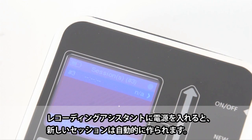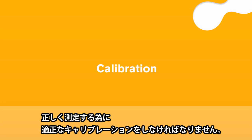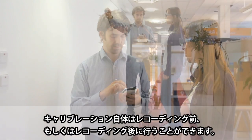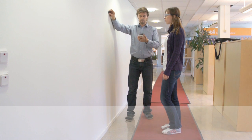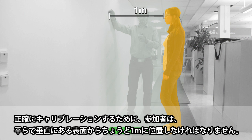A new empty session is created automatically when the recording assistant is started. For the eye tracker to work, it must be properly calibrated. The calibration can be done either before or after the study. In order to calibrate, the participant has to be positioned exactly one meter from a flat, neutral surface, such as a solid-colored wall.